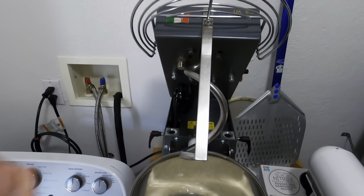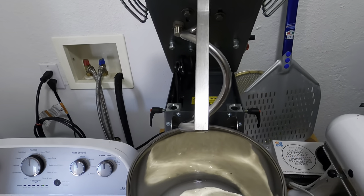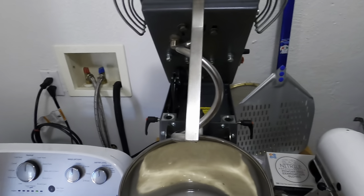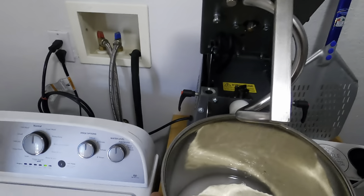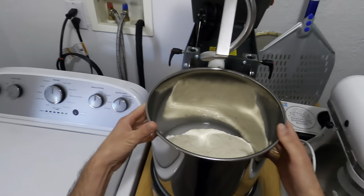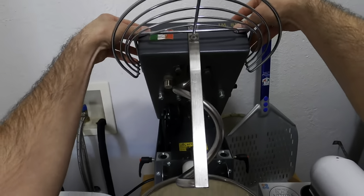I use ice cold water because whenever you are mixing with the mixer, it tends to generate heat that heats the dough up just a little bit — not too much — but ice cold water helps. That's just up to you as to how cold you want that water. The bowl does lock in there really, really nice, so it's not going to go anywhere.